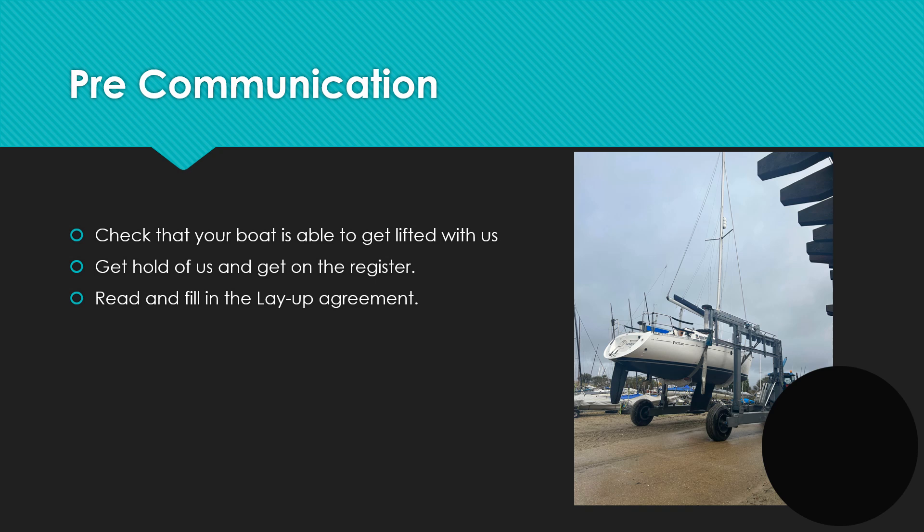Prior to either layup or launch there are some things you will need to do — you'll need to make sure your boat is ready to come out of the water or ready to go in. Prior to layup that will mean making sure that your headsail has been removed and that we've got access to any keys or steering equipment we'll need. Before you go in, you'll need to make sure your boat is fully seaworthy and safe to launch. You'll need to sign a launch declaration taking full responsibility for the boat at the time of launch, though we can launch the boat without you attending if needed.